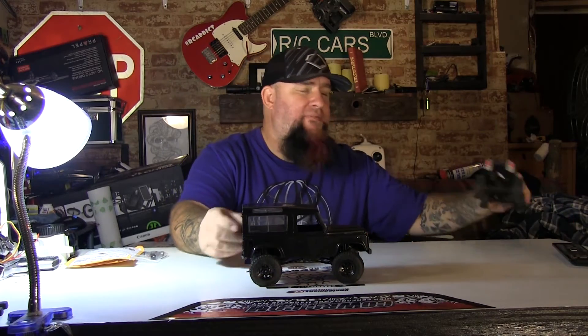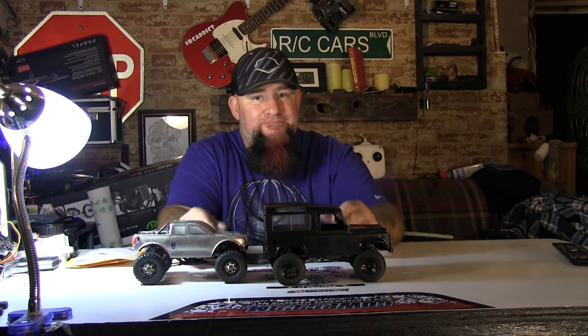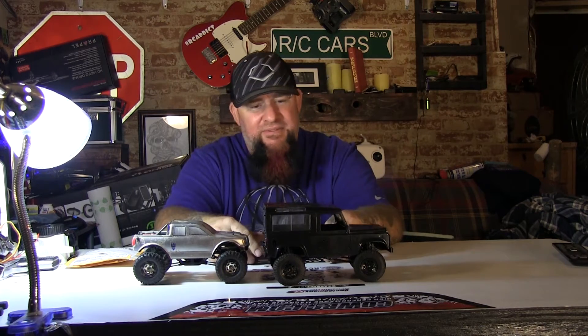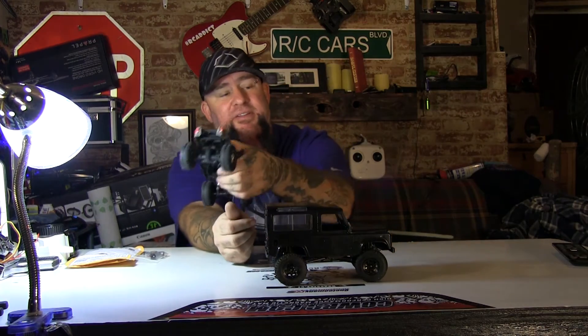This is a 24th scale Losi trail tracker and comparing them side by side you can see a bit of difference — it's just taller, they're about the same really. The chassis and transmissions are different, but as far as size, this is 24th scale, this is 18th scale. I can take this body, put it on this chassis and it fits without adjusting the wheelbase. Anyway, I'm going to set this aside because this is about the RC four-wheel drive D90.